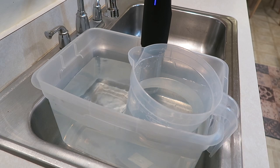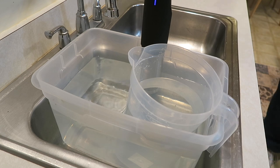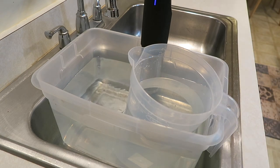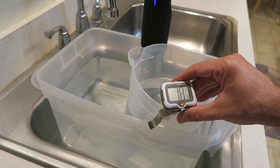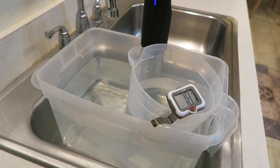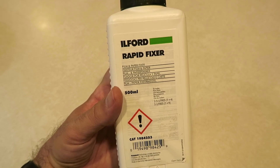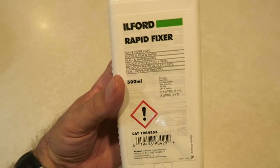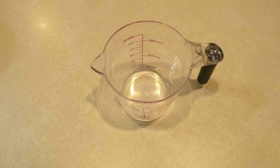I've got my candy thermometer here — mine is set for Fahrenheit, but you can set it for Celsius if you prefer. The water in here is only about 78°F, so we're going to let that cook for a bit. While that distilled water is heating up for the developer, I'm going to go ahead and mix up our other chemicals. For the fixer, I've got Ilford Rapid Fixer — it's mixed one part fixer to four parts water. So we're going to measure out five ounces of fixer to 20 ounces of distilled water.